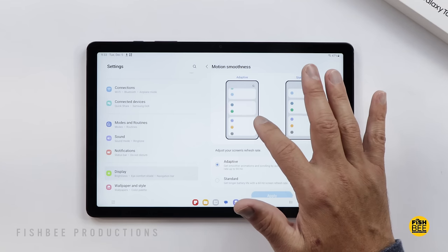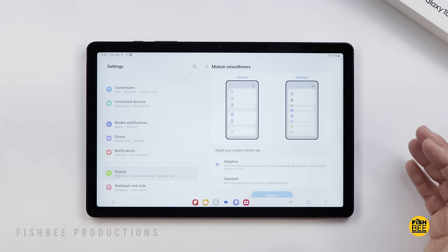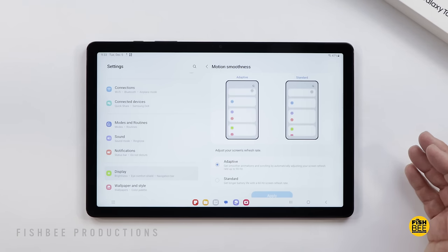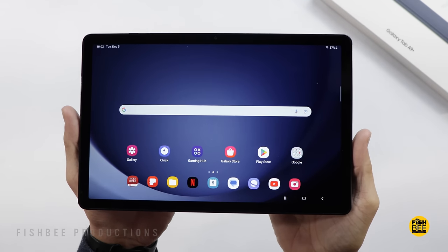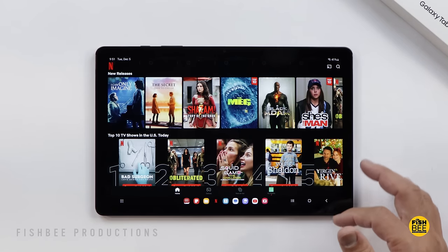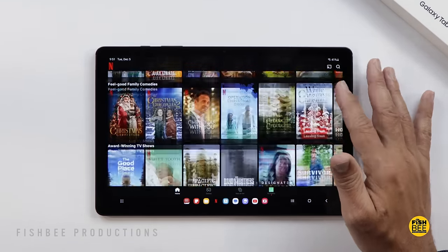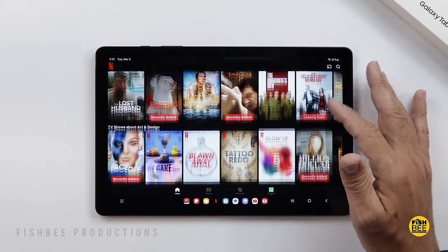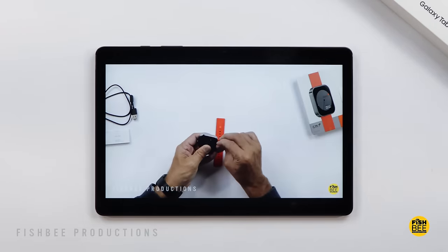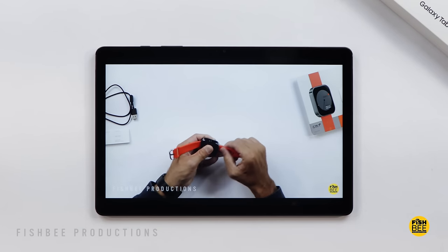It lets you switch between adaptive and standard motion smoothness, basically changing it from 90Hz to 60Hz to save battery. Even though this is a budget tablet, the screen quality looks plenty good enough for most people. It's also Widevine L1, so you can watch full HD playback on apps like Netflix. Somewhat surprisingly, you can only go up to 1080p on YouTube — upscaled resolution isn't available here.